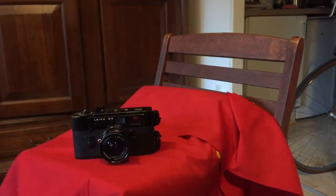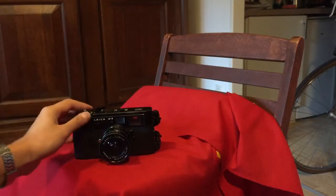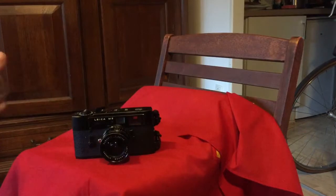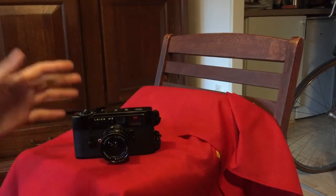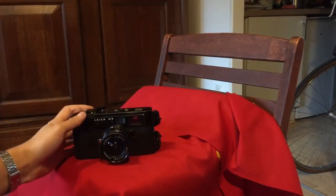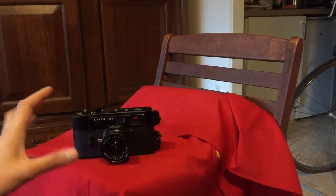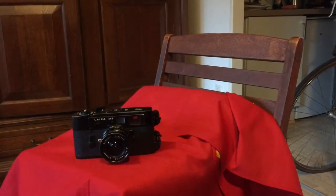I took the camera to Leica and they said the solution is very simple: just set the shutter speed one stop lower than what the meter says. So if the meter says 1000, switch it down to 500, and that should correct the fault. I'm going to carry on trying, just improving my technique — it does take getting used to.